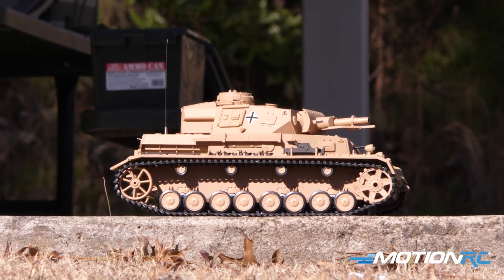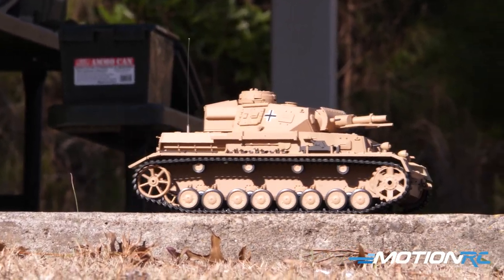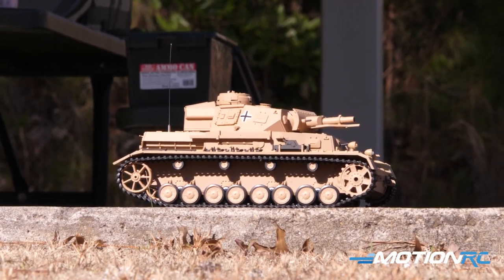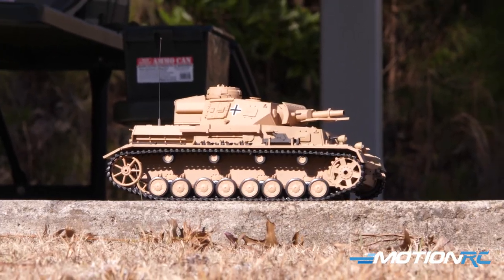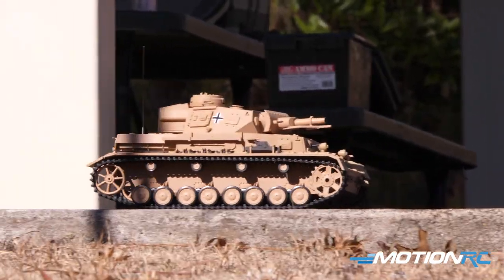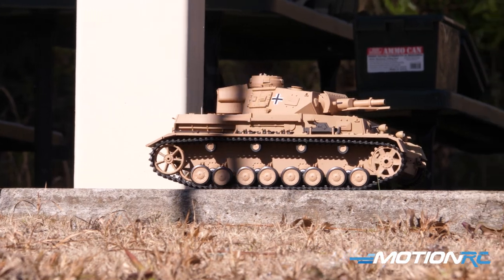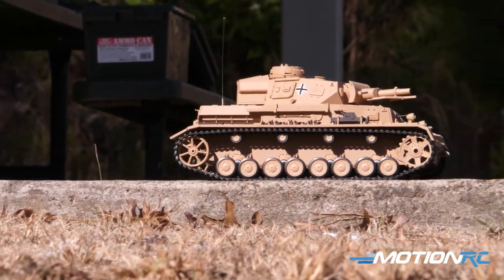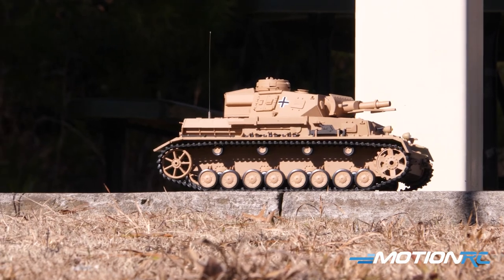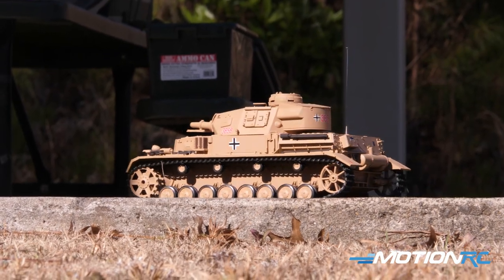The right stick does your drive traverse — move it left or right to yaw, and forward and back to drive. At full speed out of the box it's going to be way over scale, but since it's proportional, the slower you move the stick the more scale the tank will drive. You can also go into the manual and program the transmitter to set your top speed to whatever you want, so if you want the tank to always drive at a slower pace even at full stick, you can do that.